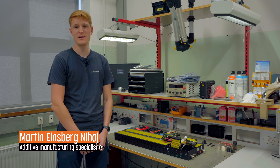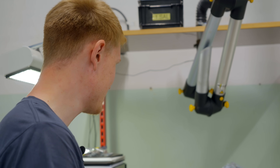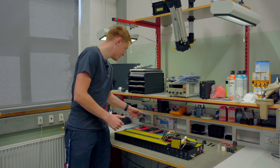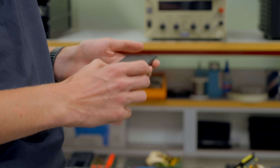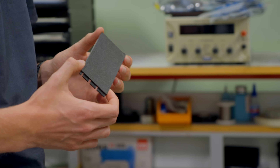My name is Martin Niehoy. I am an AM Specialist and Electronics Technician. Here we have some parts that we are printing using AM manufacturing. We have printed the battery covers for our hand terminals in the trains. They are obsolete, so we can't buy them from the manufacturer anymore, so we have designed them ourselves.